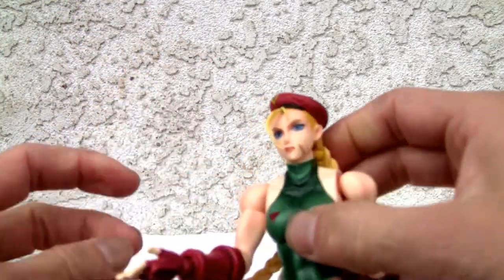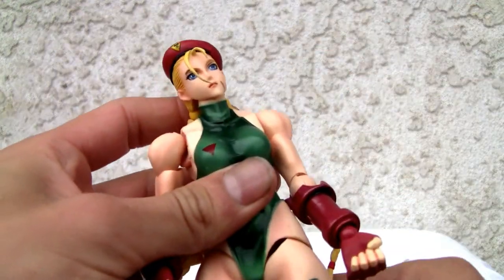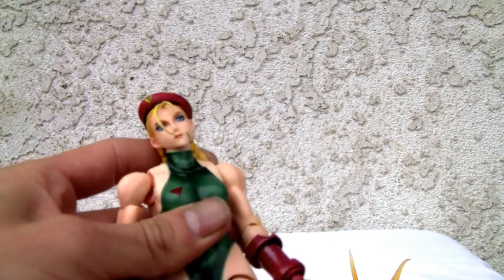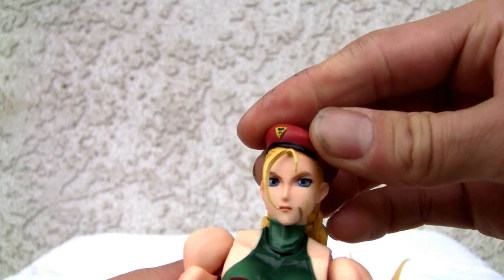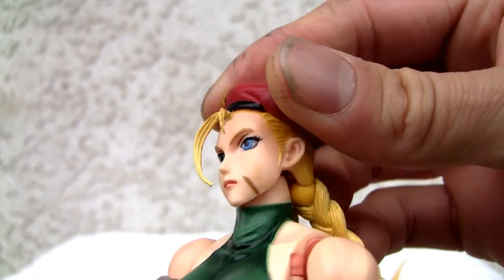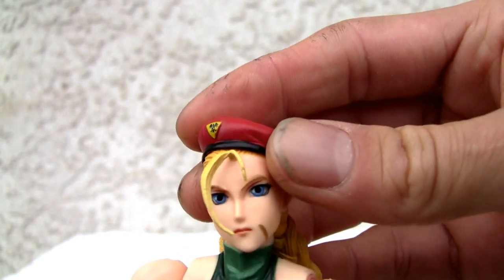I'm definitely growing warmer on these figures because they really aren't too bad. 50 bucks for a figure this size is really not a bad deal, especially for the level of detail and quality. If I was a little hard on Chun-Li, this really makes up for it. And I think it's because I have a Poonie doll with me to compare.